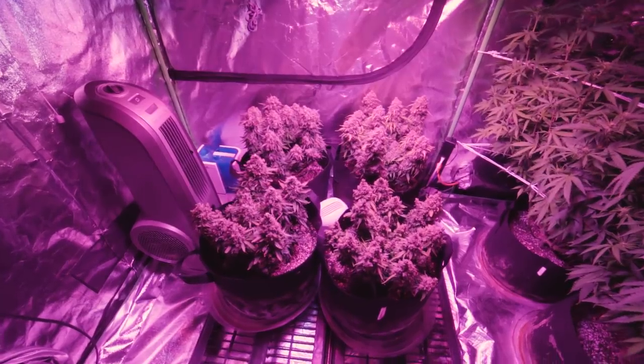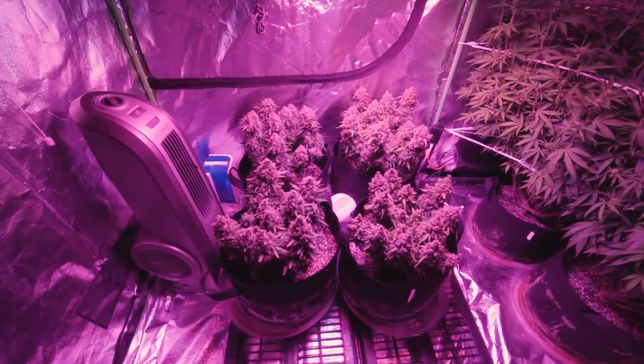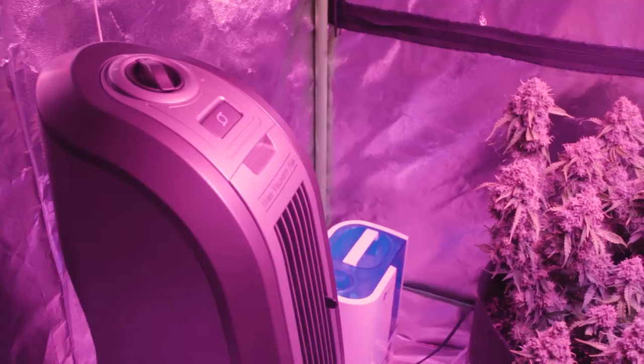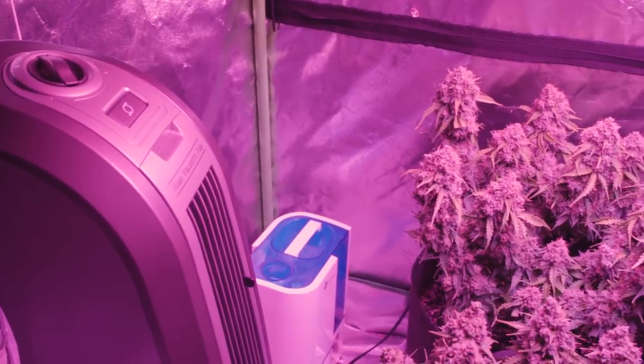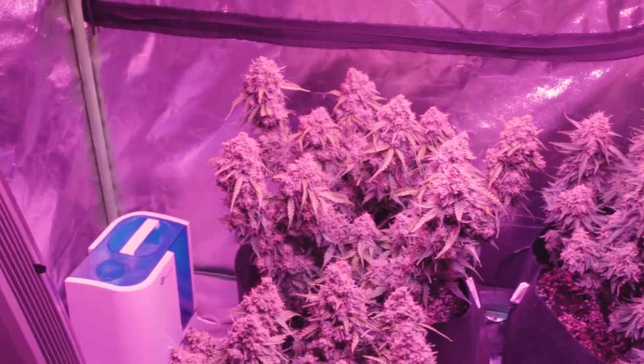There are a ton of different methods you can use. A handful of old school growers base their harvest by counting how many weeks into flower they are, while others harvest purely based on the color of their pistils. But what if I told you there is a much more effective way to know for sure?